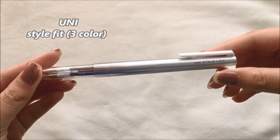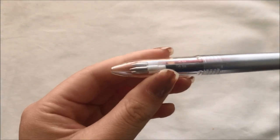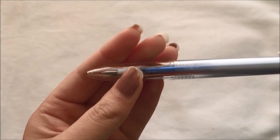First we have the Uni Style Fit in the three-color version. I actually like this because it's really customizable — you can choose what type of refills you want and how thick you want the pen size to be. For mine, I chose for all of them to be 0.38.